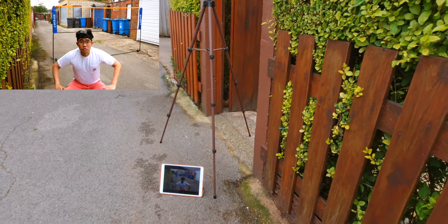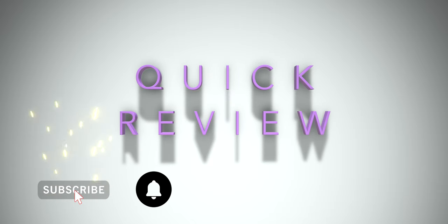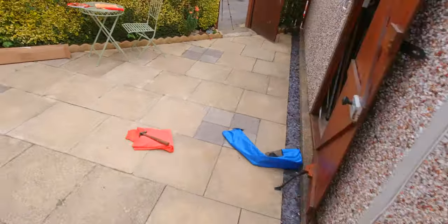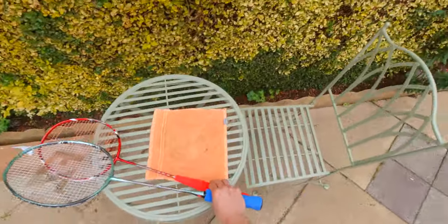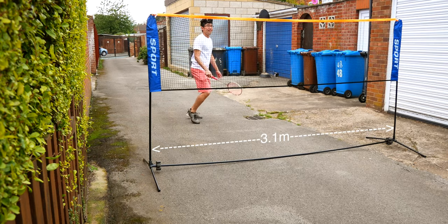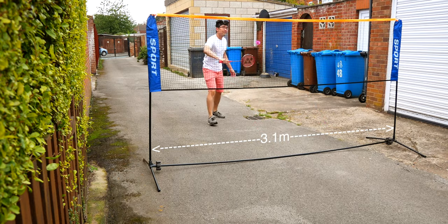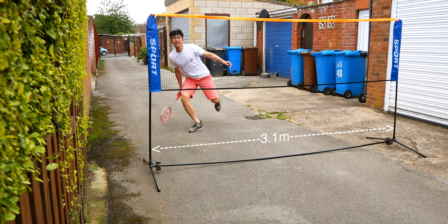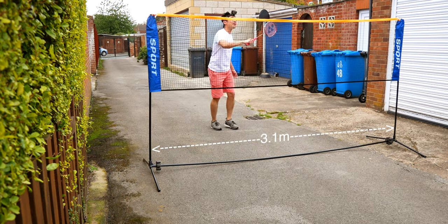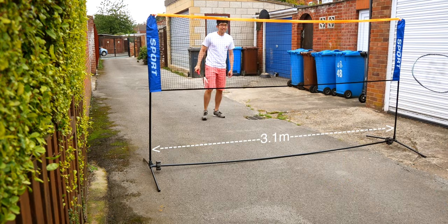There we have it — this is a quick easy way to put up a badminton net. As this was actually my first time setting this net up, I found it pretty straightforward and it only took a few minutes to finish. One thing I really like about this net is the elastic band on the net itself — it works really well with both poles, which are actually slightly tilted outwards, hence there's a slight tension across the whole net, and that gave it a lot of stability.